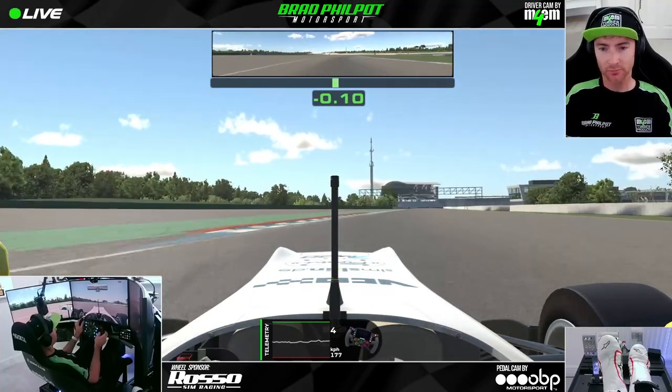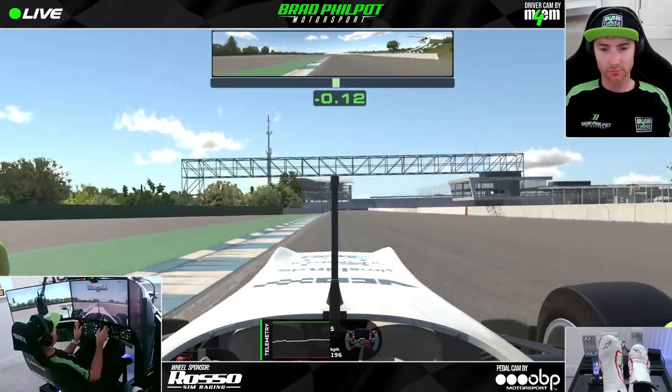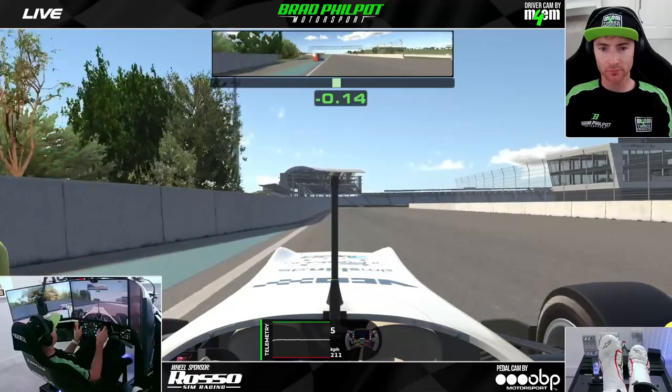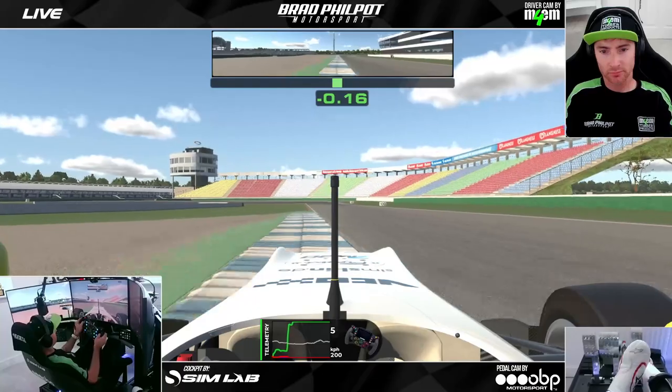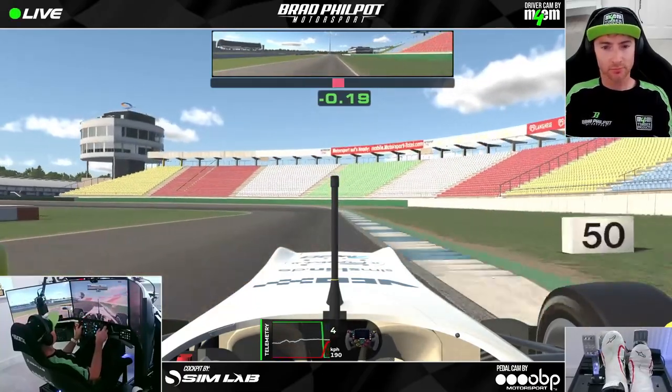Easily flat out through this right hander and then it's not quite flat out through the next right hander. You're going to see me just brush the brakes to stay in fifth gear. We get close to the curb on the inside and I was really early on the throttle just as we meet the inside curb.